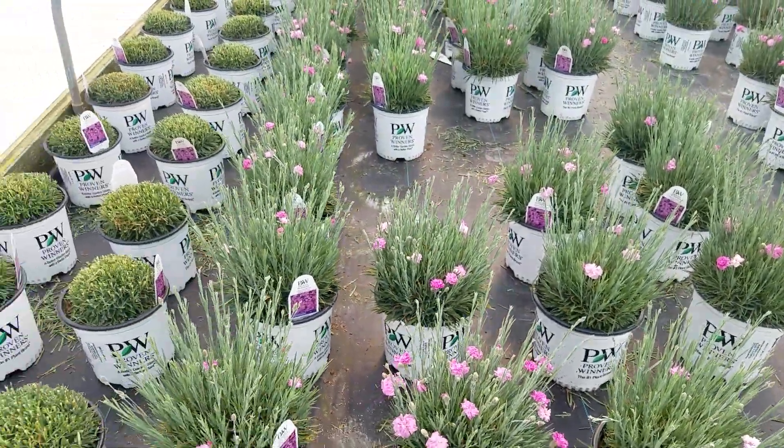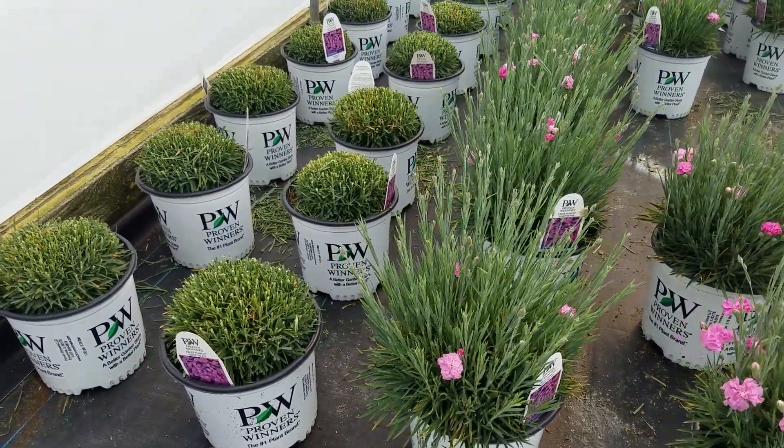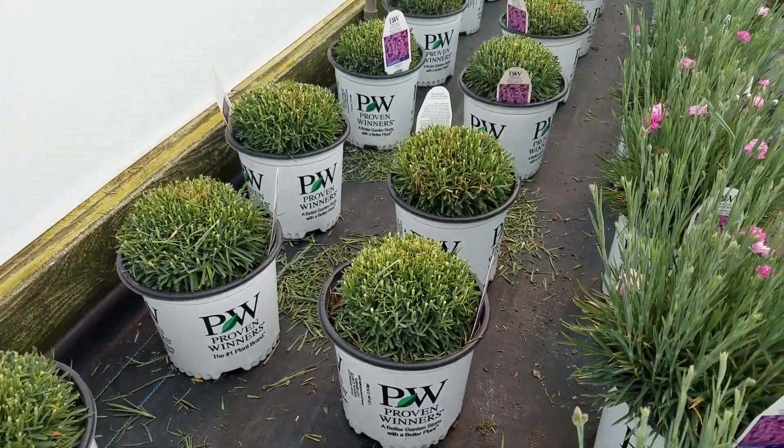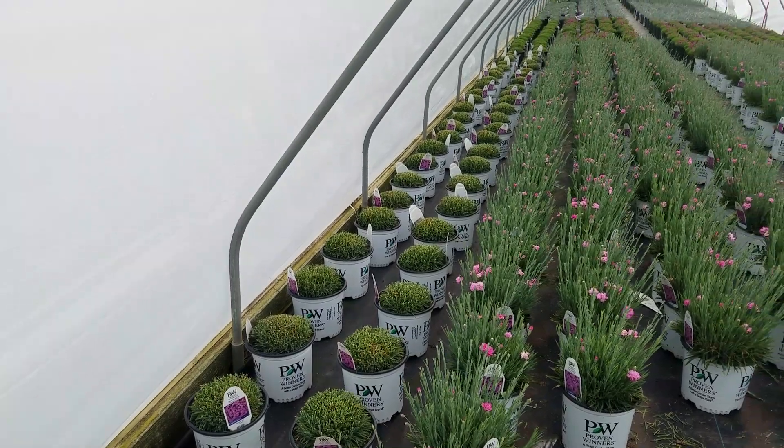If you take a look at how we grow them here, you'll see that when the flowers begin to go over, if you shear them back — like we're doing with all of these plants here — you'll be able to get them to come back and put on another flush of flowers.